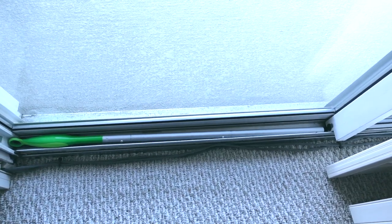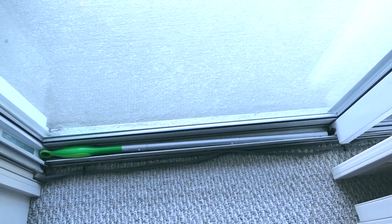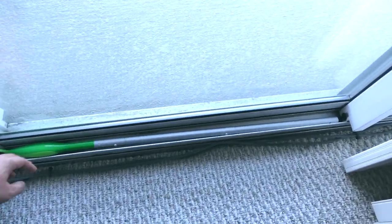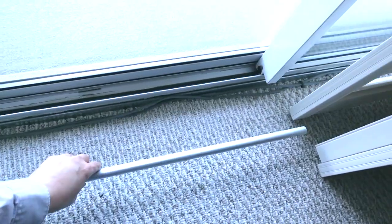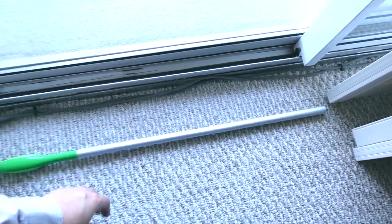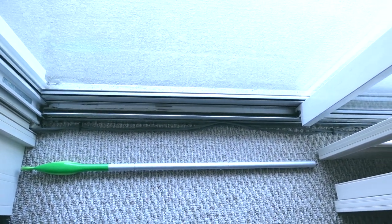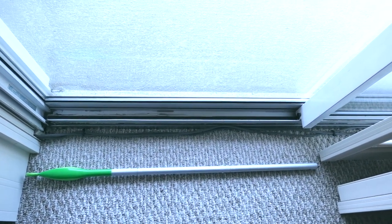If a thief sees that, they're going to think, oh yeah, that's not going to open. It also works on windows as well. The main thing is just to get the right length, or find something in your household that fits right in there. A piece of wood, a pole, or something like that is really good added security for any sliders you have in your house, be it windows or sliding doors.